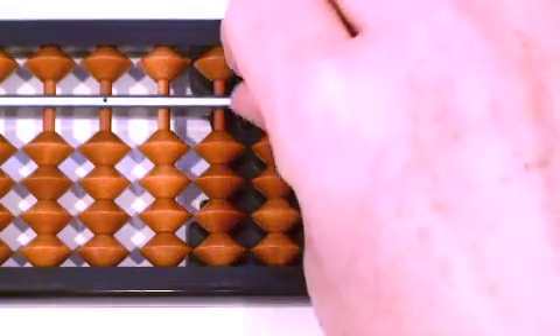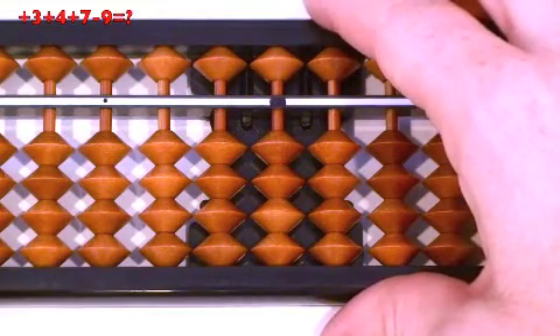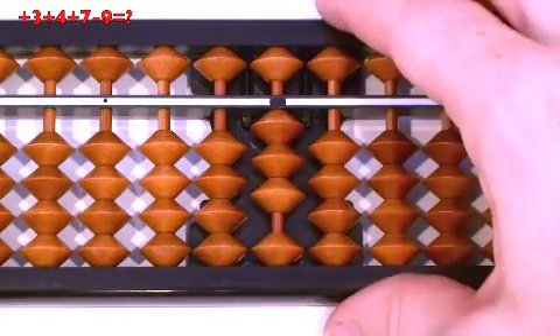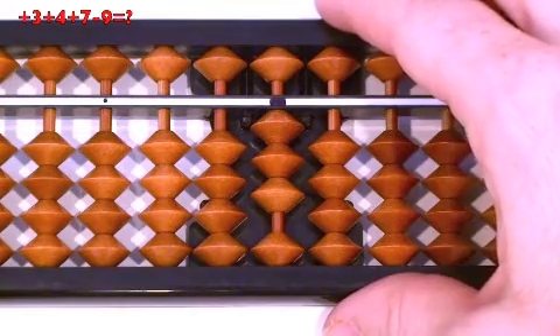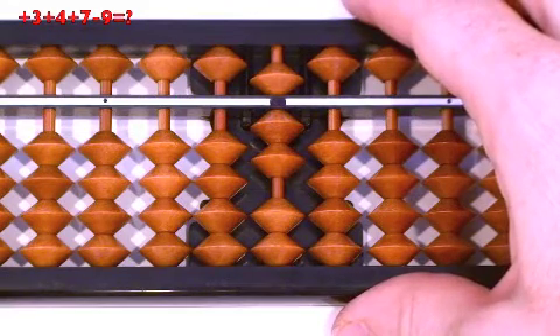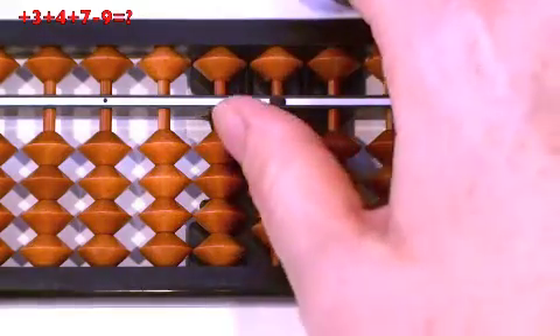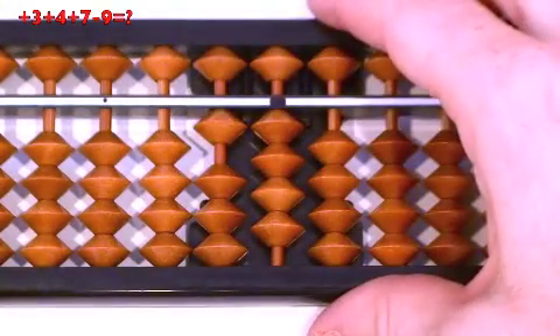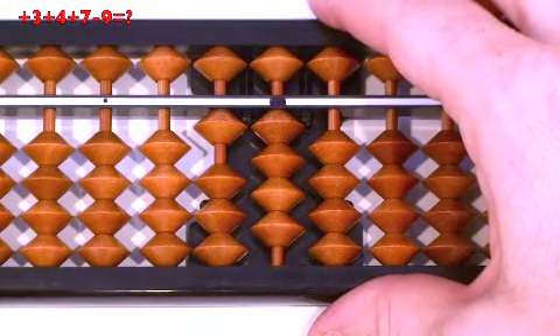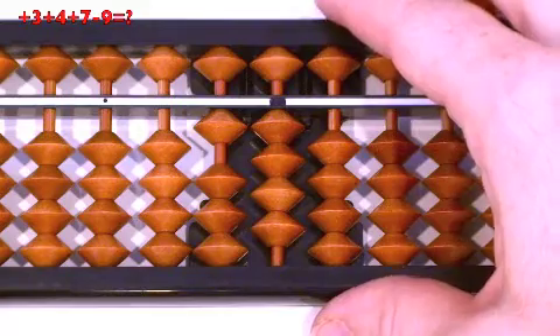Two more. Ready? 3 plus 4, plus 7, minus 9. Plus 3, thumb up. Plus 4: we can use our friends — plus 4 equals plus 5, minus 1, down together at the same time. Plus 7: can we do minus 3, then plus 10? No, so we do plus 7 mix — 7 up, then plus 10. Minus 9: can we do minus 10, then plus 1? No. We can do mix — minus 10, then 9 down. Answer: 5. Clear.